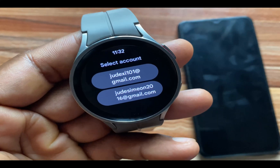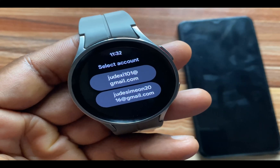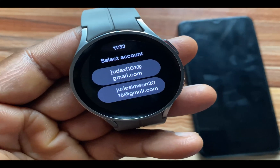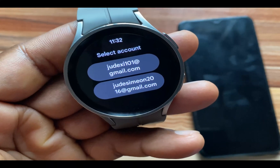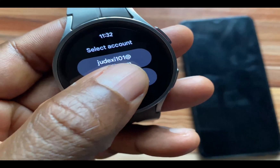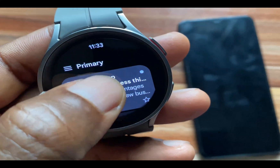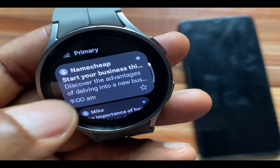Now if you have multiple accounts registered on the watch, you will have the option to choose one of those accounts. I'll just go with one of these. This is what the Gmail app looks like. I'll just go to this particular message.